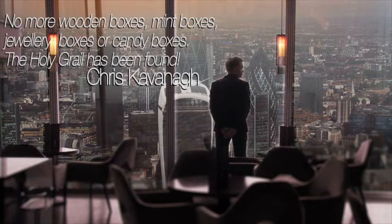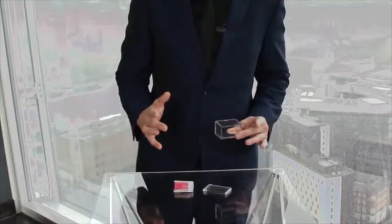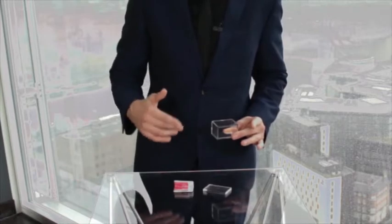One of the first and one of the best props I ever owned was a mystery box. I also wanted to create something that was the perfect size and I wanted it to look totally clear. This is a first. This is Mystery Solved.